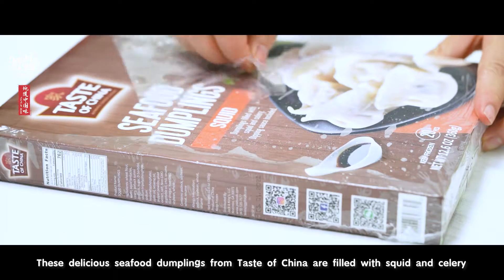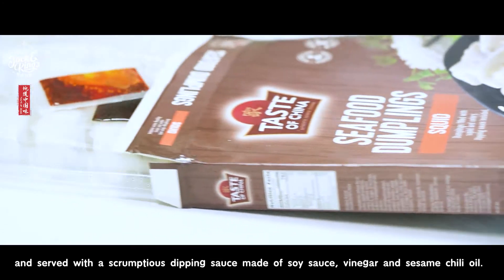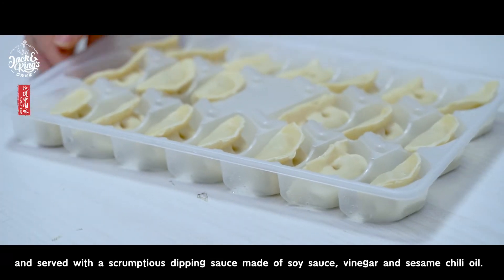These delicious seafood dumplings from Taste of China are filled with Spanish mackerel and leeks and served with a scrumptious dipping sauce made from soy sauce, vinegar, and sesame chili oil.